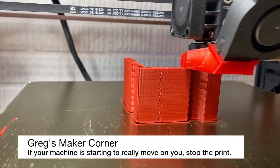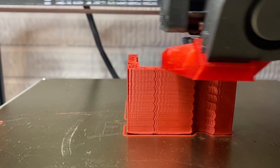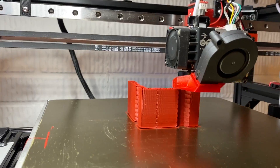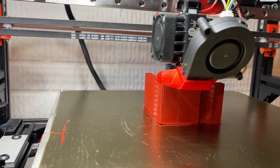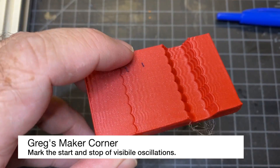Because of where I'm at right now, the amount of shaking and resonance is pretty obvious. I don't really see a need to continue going anymore, so I'm going to go ahead and stop the print and just use what I have to try to tune from there. To mark your oscillations, you're going to put a couple lines on the print.